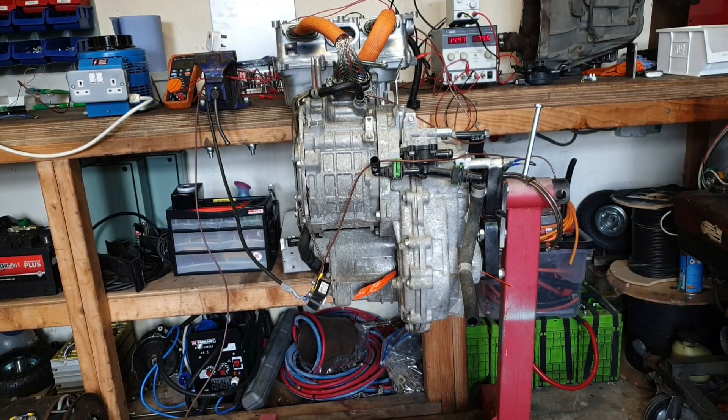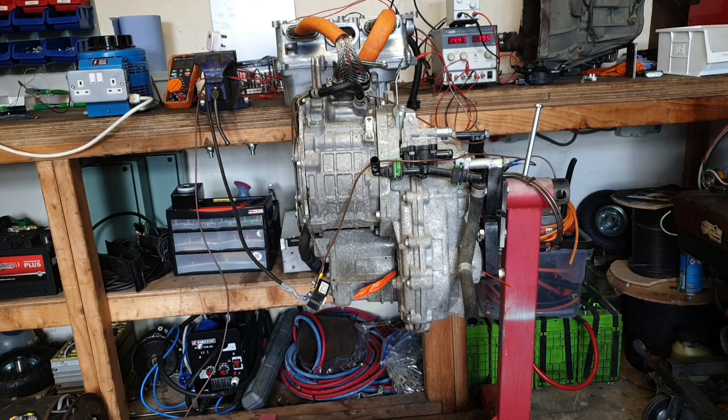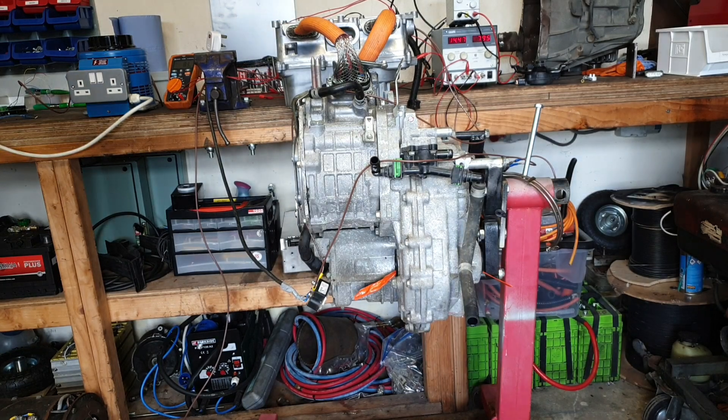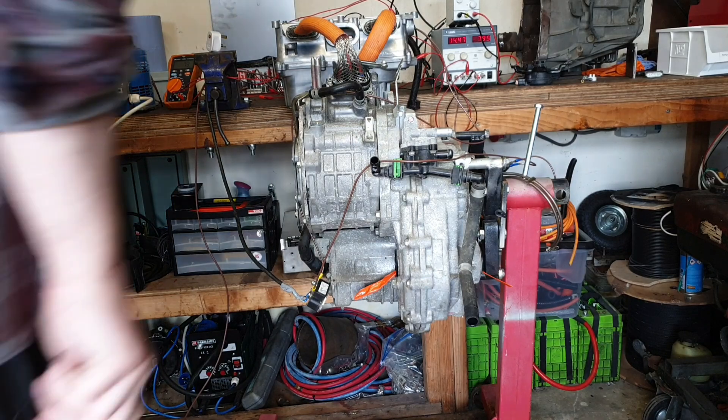Hello folks, what we've got for you today is a Mitsubishi Outlander front transaxle and front inverter. We're going to be hopefully making this thing spin for you. So I'm going to go ahead and connect up the very safe power supply and then we'll go ahead and see if we can send some torque commands to this thing. What could possibly go wrong?